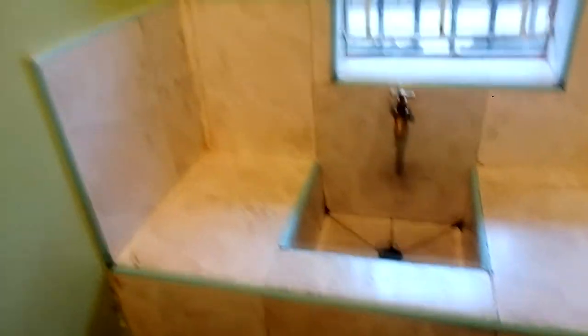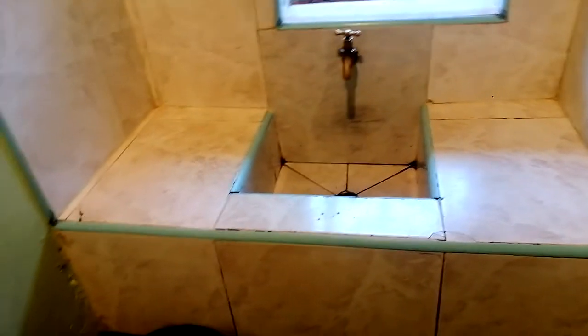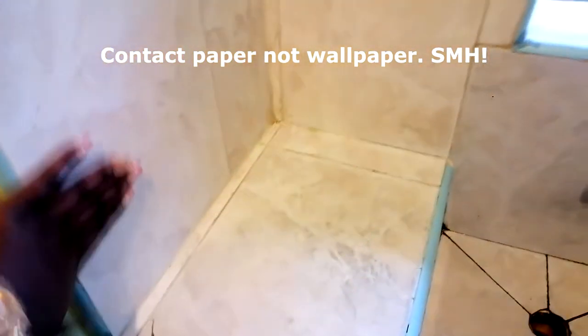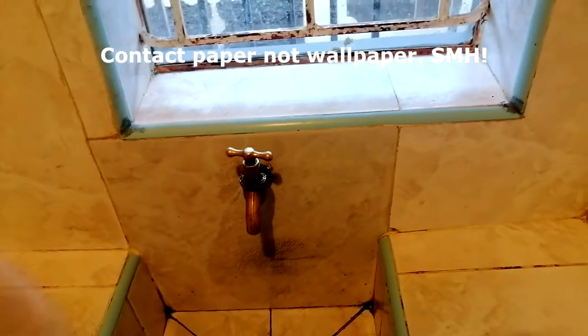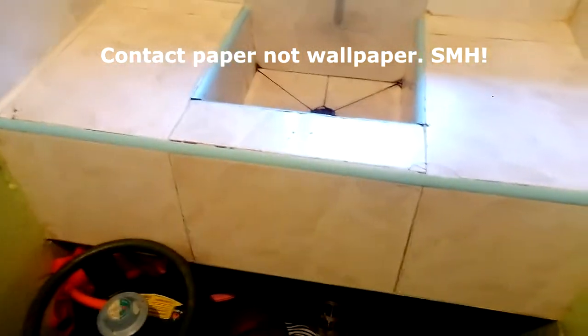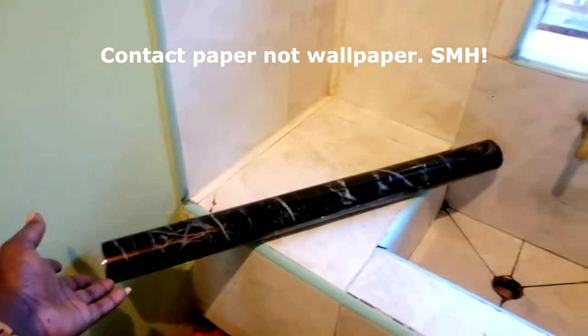This is how my sink looks right now. I have a red kind of lighting so it won't show the real look, but that's just how the sink looks. It's small. I want to put wallpapers — contact paper — all around here: this surface, up here, down here, this other side, and at the window. There's contact paper that remained when I was doing my table.